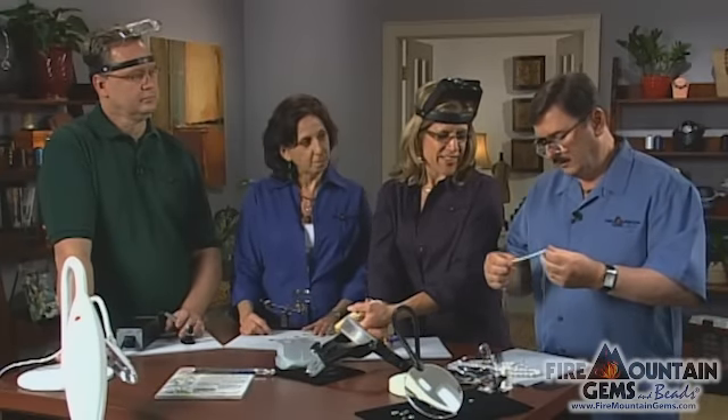These magnifiers have a plus four magnification. They're great — really easy to use, and you can just throw them in your pocket and take off. That's what I'm using them for.